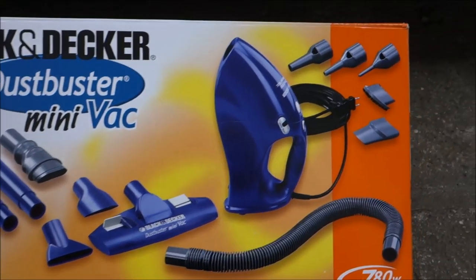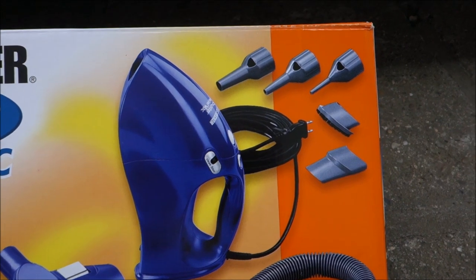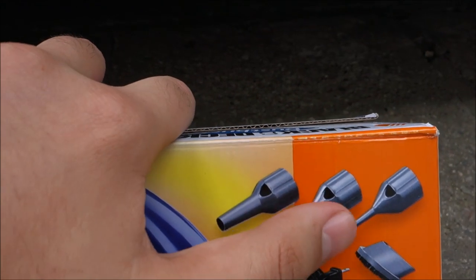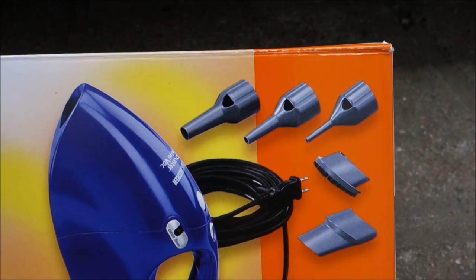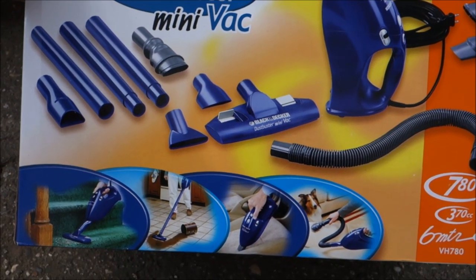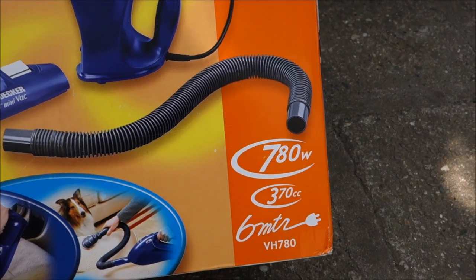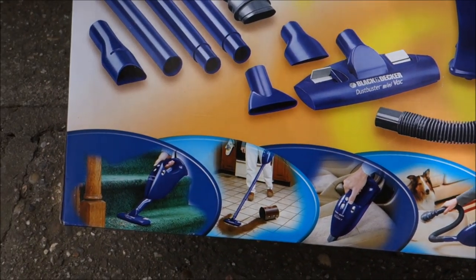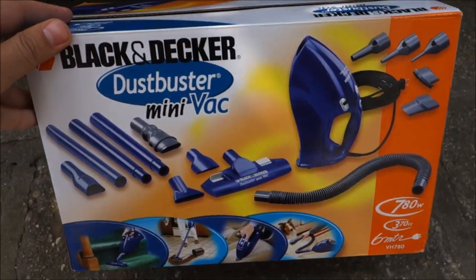I mostly got into buying this because of these ends. I will use them to clean out dust from old PCs, old electronics and stuff like that. And I realized that this is perfect for cleaning my car, because it's way more powerful than a 12-volt vacuum and it's small enough so you can use it really nicely in the car. So let's continue the unboxing.